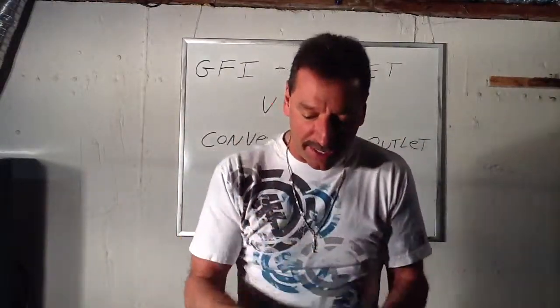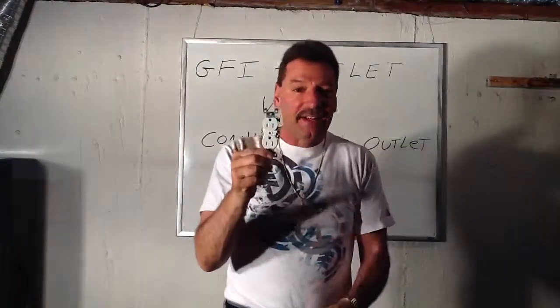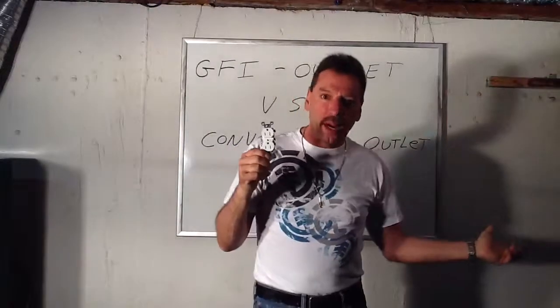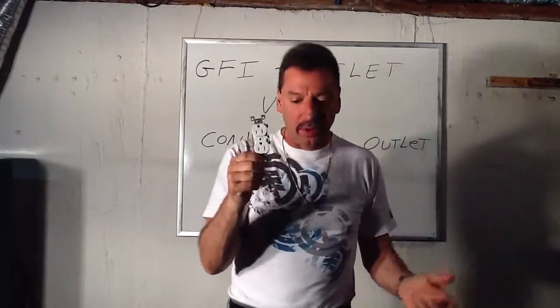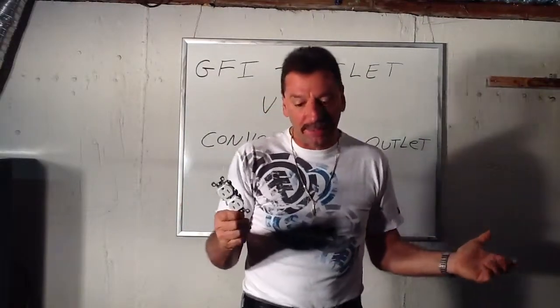This knows it and it stops it. The dumb outlet doesn't know it. It's hooked up to a 20 amp breaker — because it's a kitchen outlet — and for it to pop that breaker down in the basement, you would have to draw 20 amps, which you're probably never going to do. Unless you got lucky enough and that breaker popped, which rarely happens. Normally you just keep getting electrocuted. And that's what these do — they save lives.